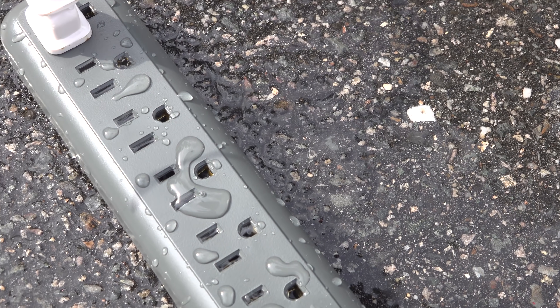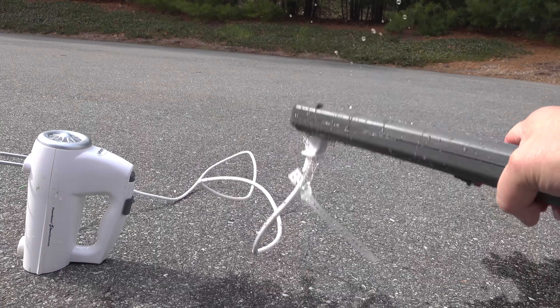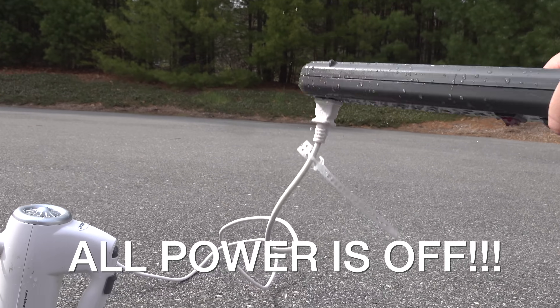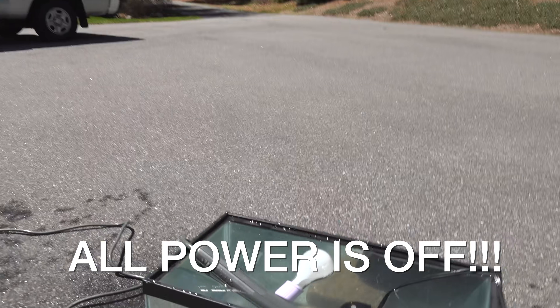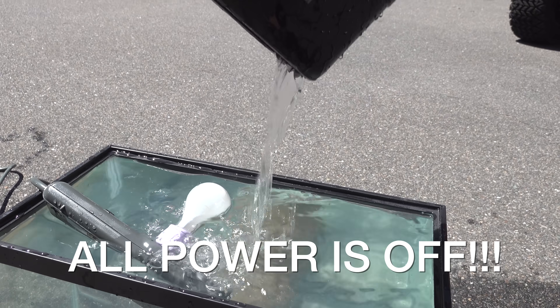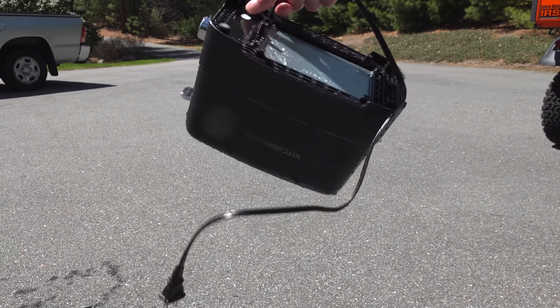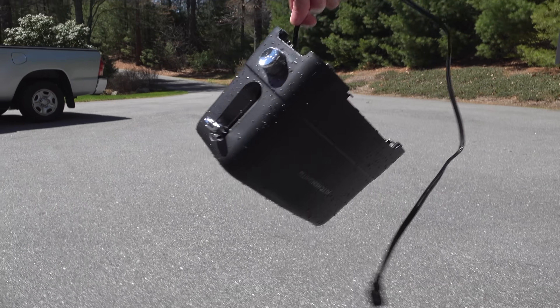I highly recommend always following your electrical codes and using GFCI outlets in any location that might get wet or be exposed to any kind of moisture. Remember that even though those appliances worked underwater, that water was fully electrified and if anybody put their hand in it they would be electrocuted and likely die. I hope you enjoyed this video — if you did please give me a thumbs up and subscribe to my channel for more videos coming up.